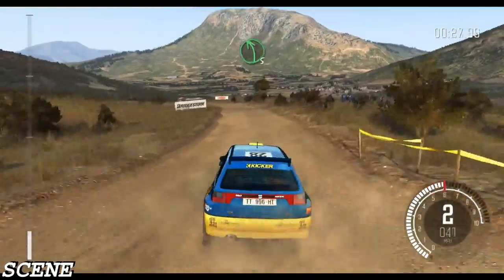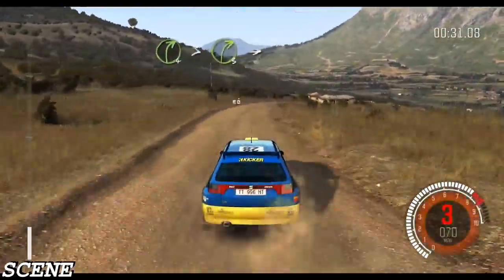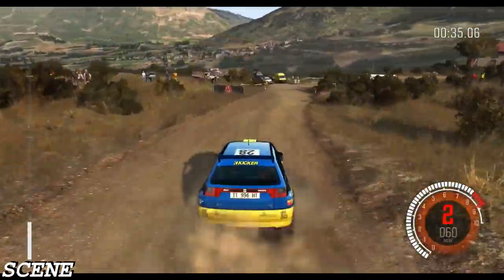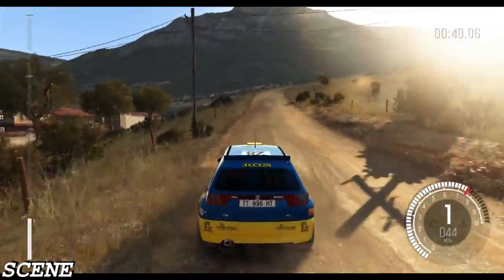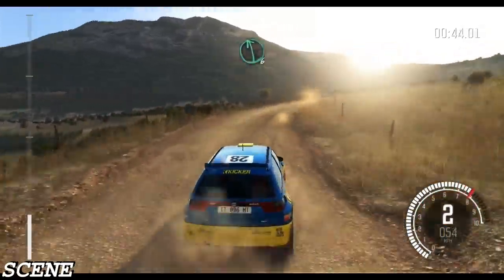Left 4 continues past jump and left 5, right 4 tightens to 3, into immediate turn square right, don't cut. 60, right 5 half long, into left 6 half long.